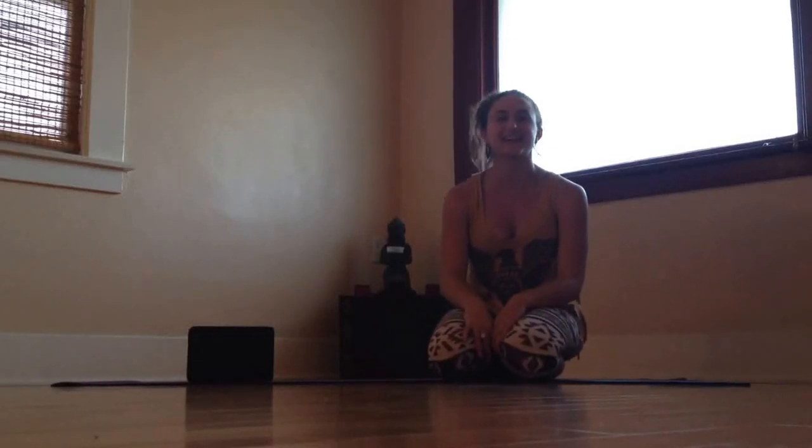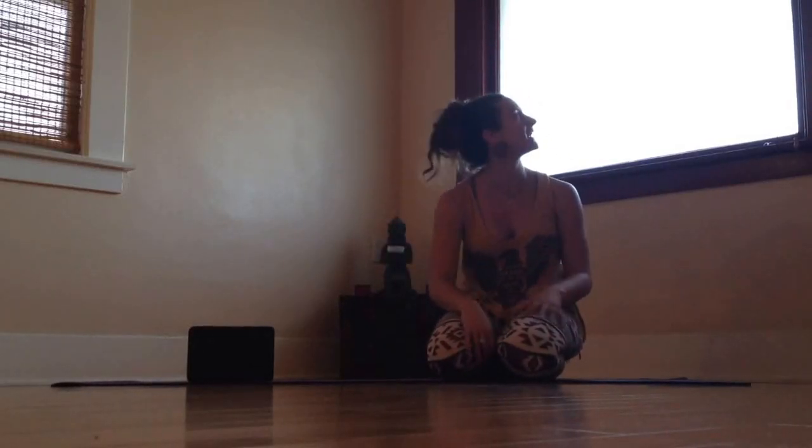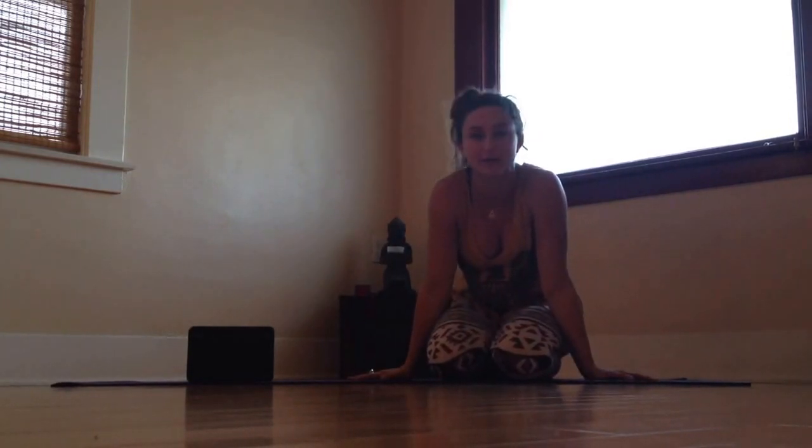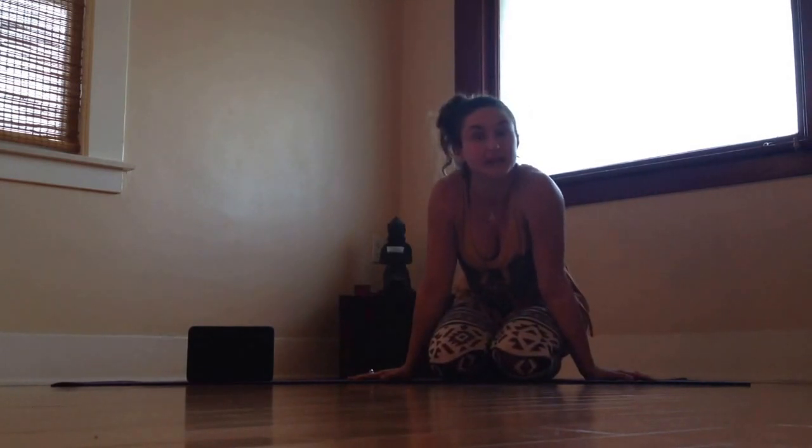Hey yogis and friends, it's Dani here. I am coming to you from one of my favorite studio homes here in Los Angeles, Yoga Vibe in Los Feliz. And I'm about to teach my 4:30 basics flow.